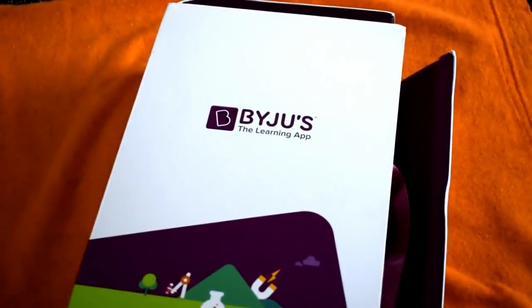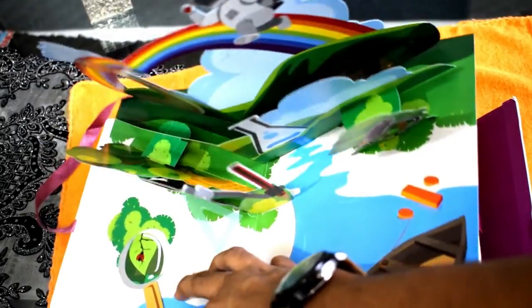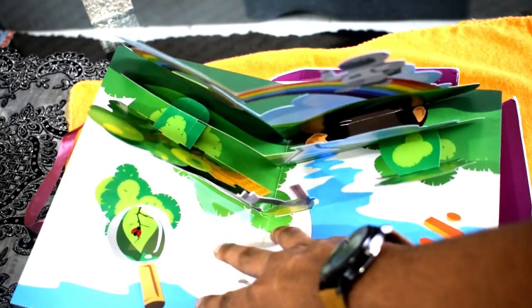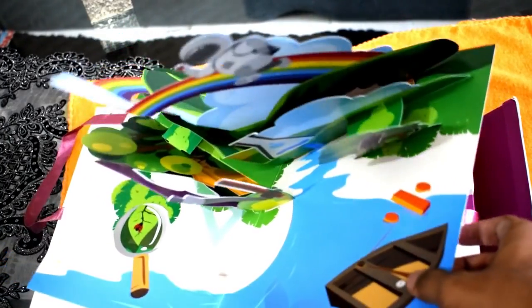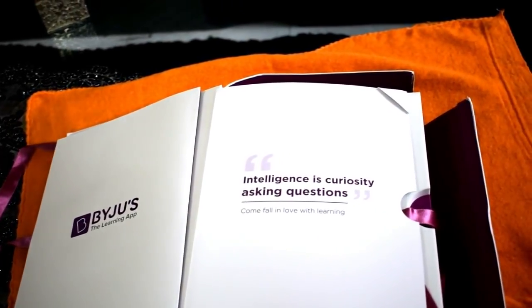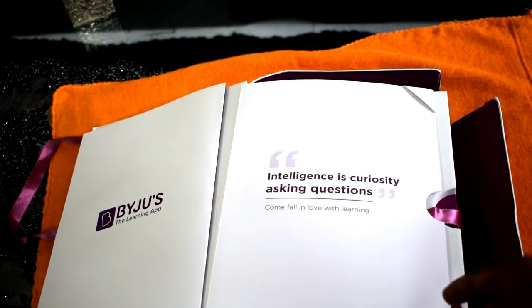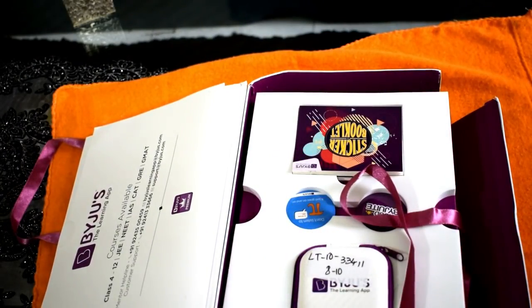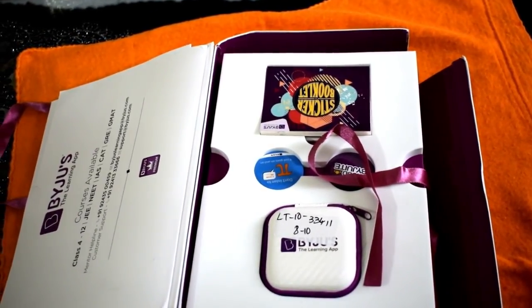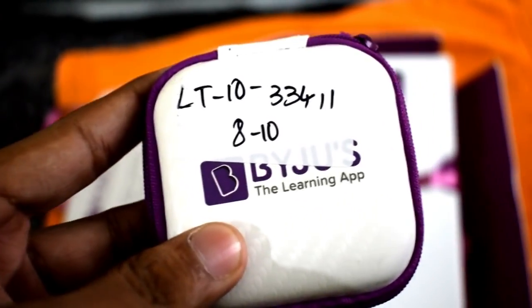The first page when you open this gives an overview showing creativity in different students. If you turn to the next page, there are some quotes like 'Intelligence is curiosity — asking questions.' Very nice greeting, very nicely packed.